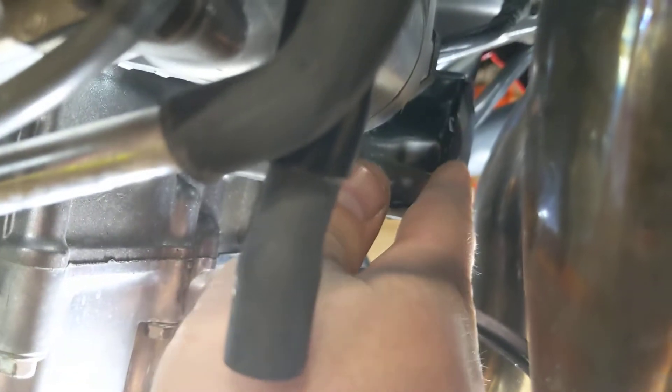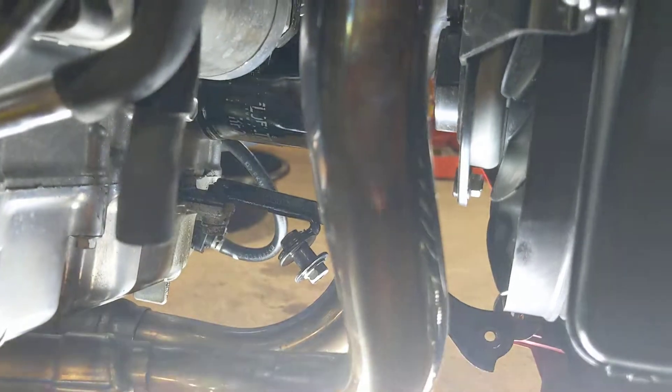But now you can see the oil filter right there and you can get a hand in there. You can actually get a good grip on it — you might not even need a wrench — and then after that you can just slide it out this way. So much more room.